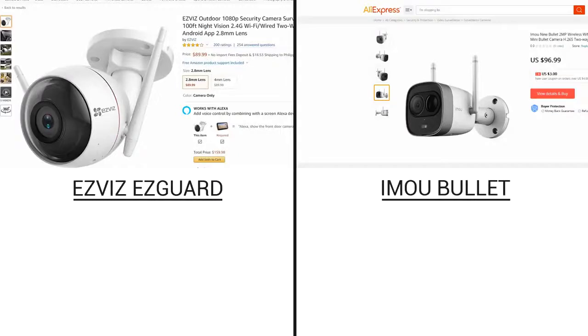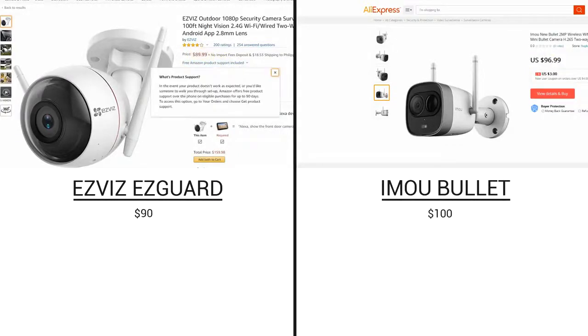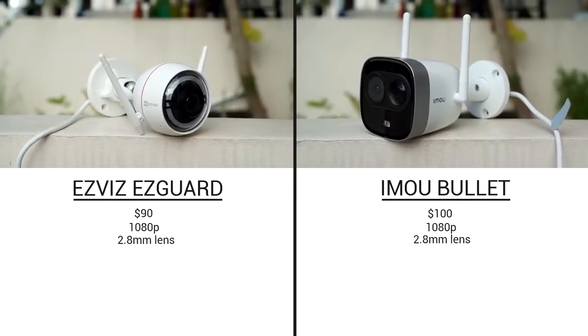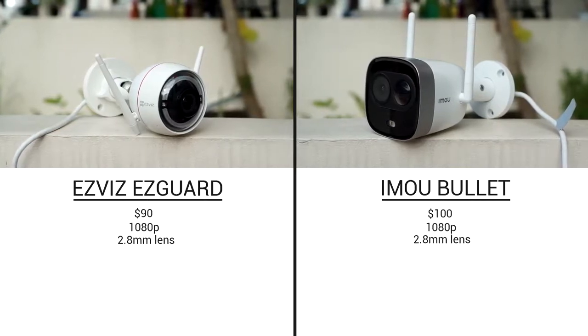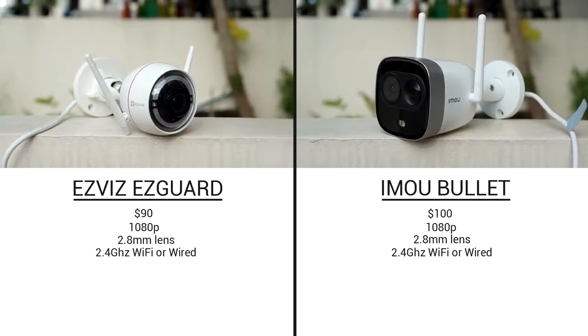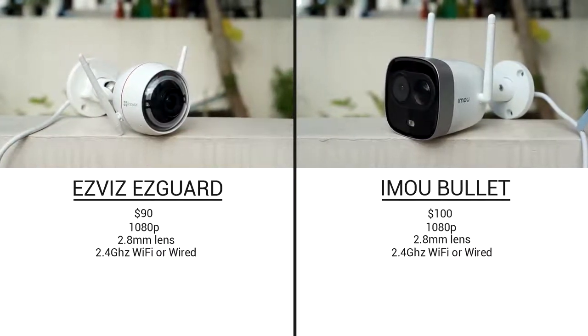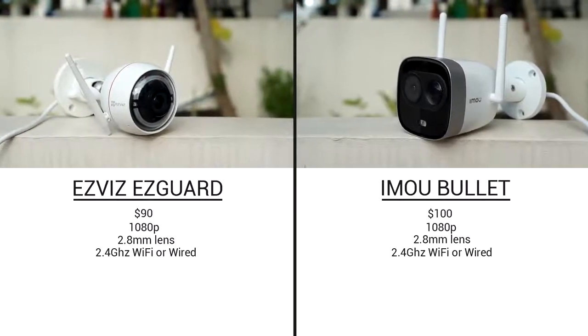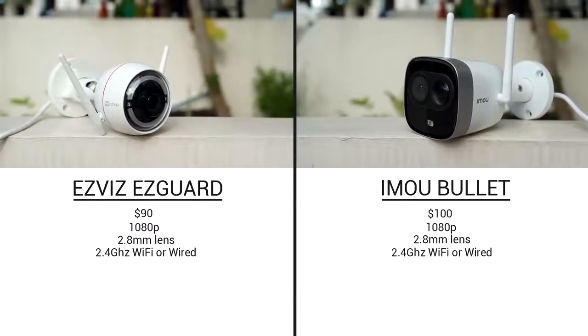Let's have a look at the specs. The iMU Bullet is a little bit more expensive and sells for around $100 on AliExpress, while the EasyGuard you can find for around $90 on Amazon. They both record in 1080p and the cameras I will test both have a 2.8mm lens, but you can buy them with different lenses as well. They both support either 2.4GHz WiFi or you can use them as a wired camera. Neither camera supports 5GHz WiFi, and the dual antennas are used for better range and stability.